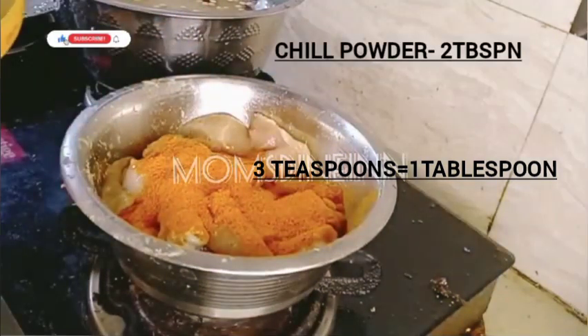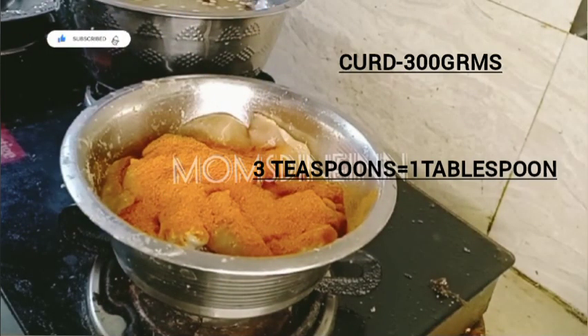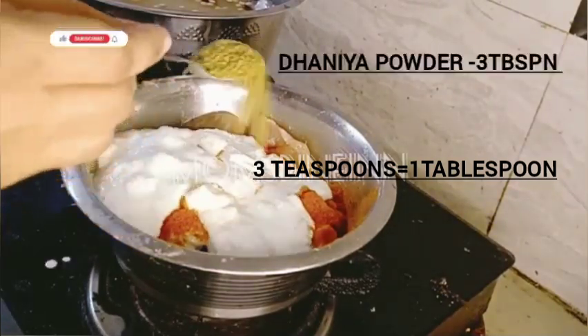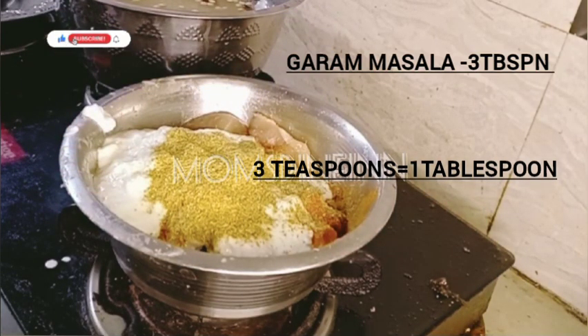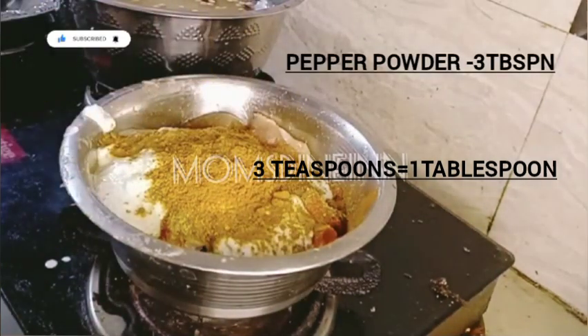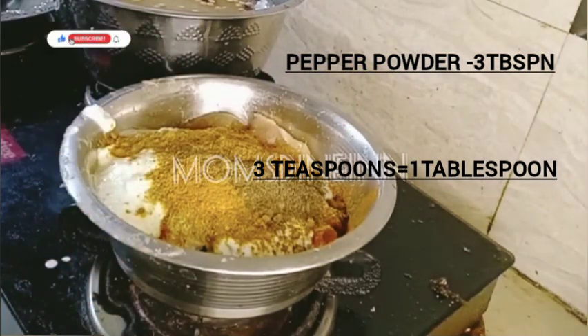Add 2 tablespoons of curd and 300 grams of curd total. Add 2 tablespoons of pepper powder, then 1 teaspoon of pepper powder. It is not made with additional masalas.